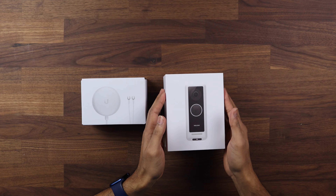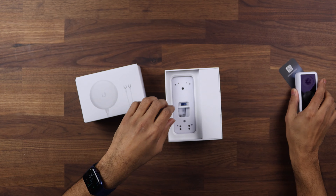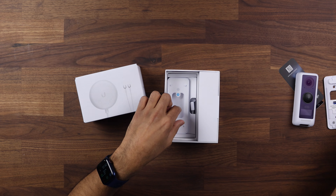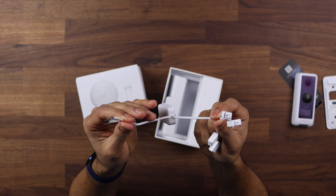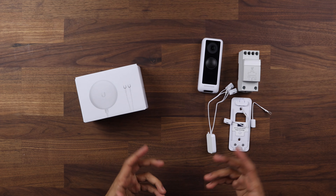We're going to take a look at what comes inside the box and how we connect it all up together. Inside the G4 doorbell box you have the doorbell itself, which comes with two connectors on the back, a mounting plate with a spirit level, and some mounting screws, along with a side profile for mounting. Keep in mind this is the EU version so you may not have everything exactly the same in the US. There are two adapters for using existing cable and one for use with a chime. It also comes with a transformer, so if you already have one you don't need it, but it is included.